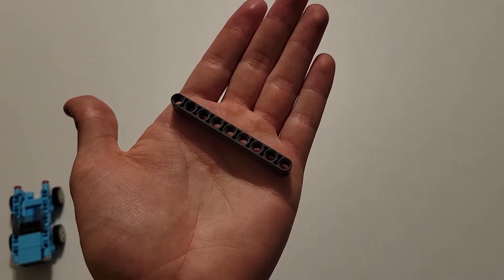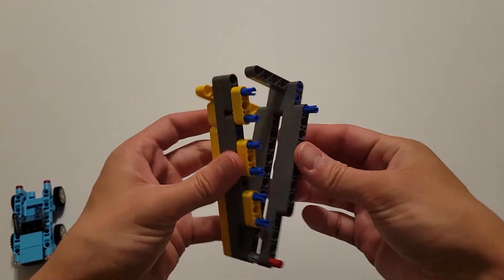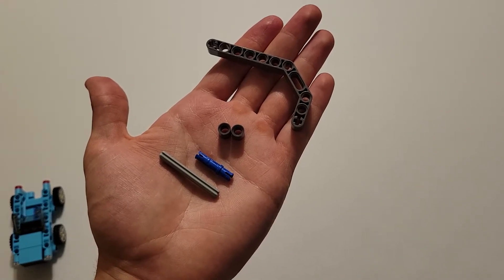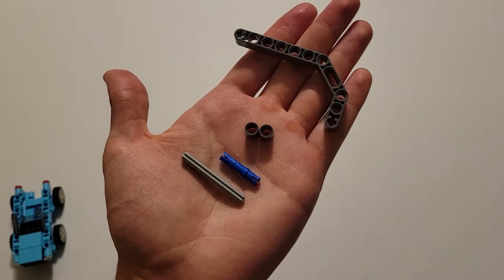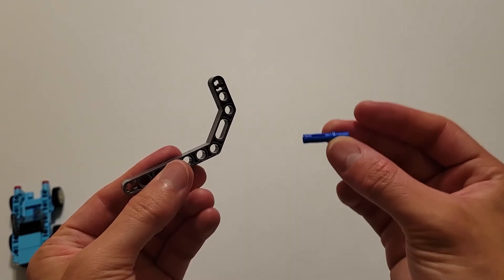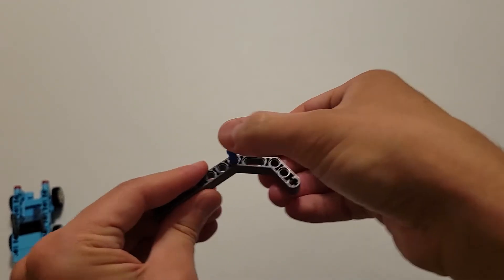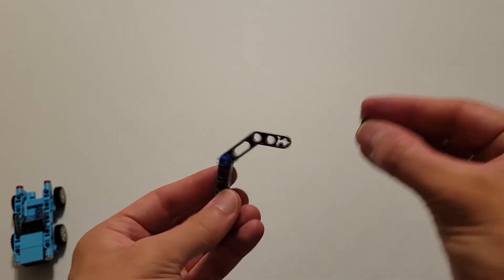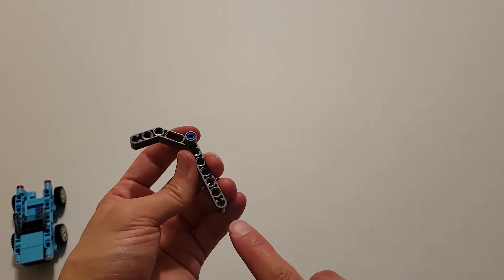Now you'll be needing a size nine dark gray beam, and insert that onto these two pins. Now you'll be needing one of those dark gray curved beams, two of those dark gray pieces that have a beam hole, a long blue pin, and a size five gray axle — you know that axle is size five because if you hold a beam up to it, it spans five holes. Take the long side of this blue pin and insert it from behind into this hole right here. Then take those two pieces with a beam hole and put one on both sides of this pin. Take this axle and insert it into this axle hole right here.